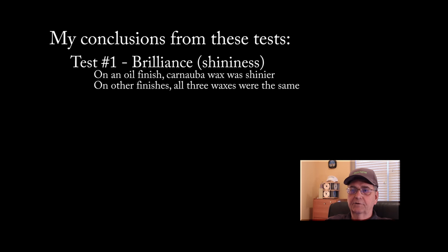The first thing I looked at was the brilliance of the finish, or the shininess basically, because I like a real shiny finish when I do most of my work. Really what I found there was they were about all the same. When I put the three waxes on a piece of wood with an oil finish — a tung oil finish — only in that particular one did the carnauba wax outshine the microcrystalline wax. On the other three spindles with three other different finishes, all three waxes pretty much looked the same and shined up very nicely.